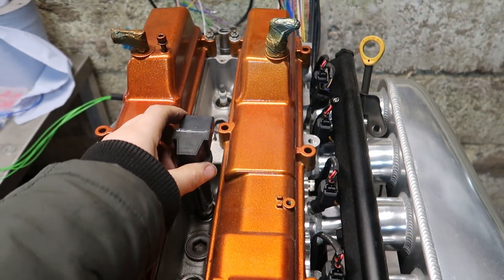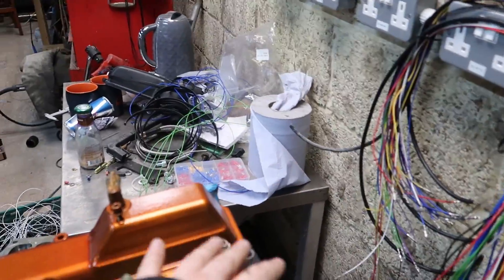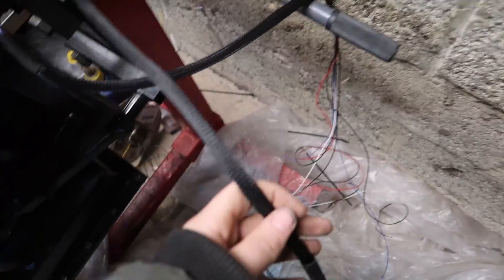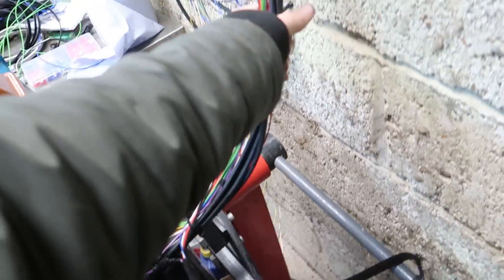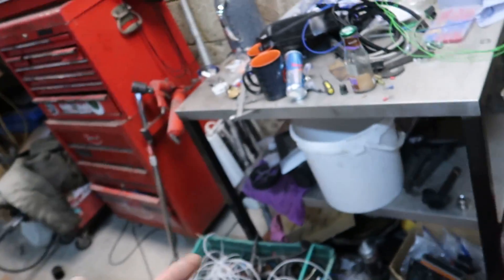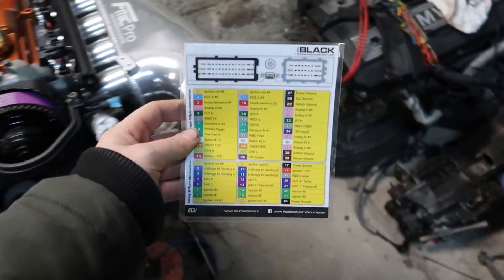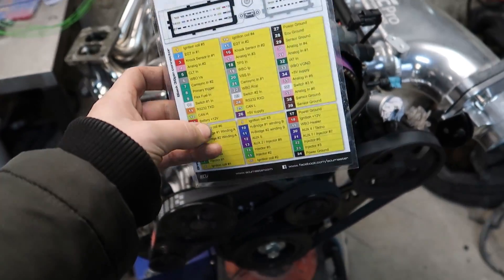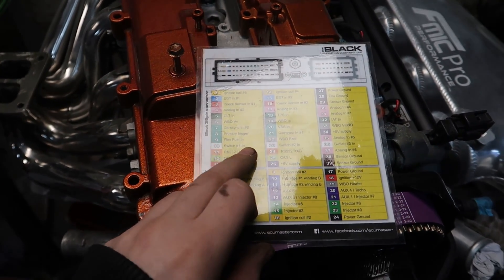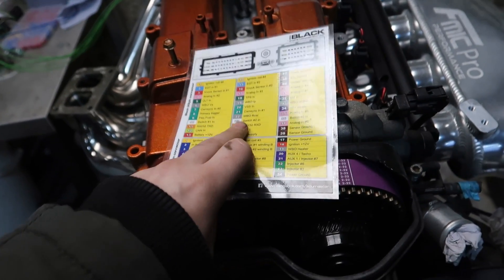The VW coil packs are nice and stubby and just click into place - very handy. I just need to double check everything then wrap all of this with the same braided sleeving. Going through the list, pretty much everything we need is wired in. The only thing I still want to add is some switches for anti-lag, launch control, and two-step, just to have some fun.